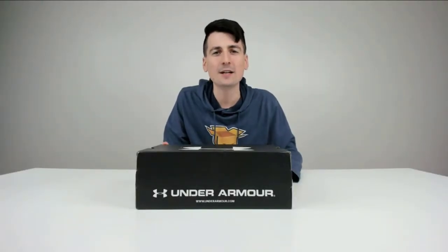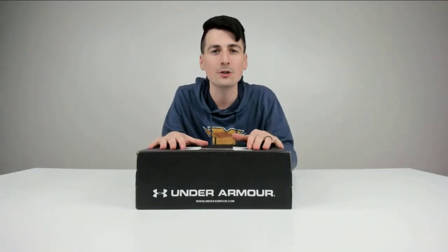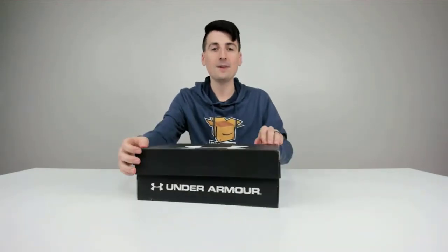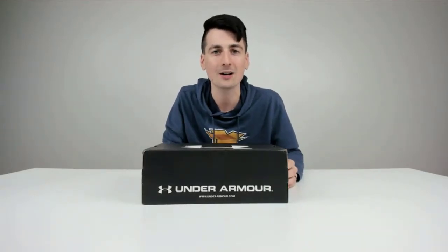Hey everyone, Digital David here. Today in this video, I'm going to be unboxing the Under Armour Men's Charged Assert 8 running shoes. You can see how they come packaged right from Amazon in a very nice and simple Under Armour shoe box. Now let's go ahead and open them up and look at the package contents.